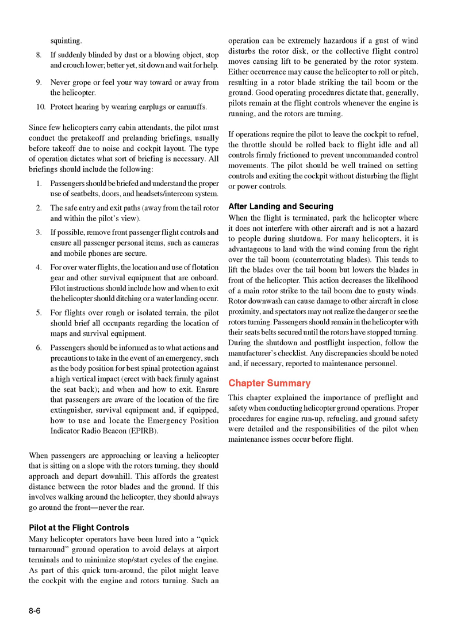For over-water flights, brief passengers on the location and use of flotation gear and other survival equipment, and how and when to exit should ditching or a water landing occur. For flights over rough or isolated terrain, brief all occupants on the location of maps and survival equipment. Passengers should be informed of actions to take in an emergency, such as the body position for best spinal protection against high vertical impact — erect with back firmly against the seat back — and when and how to exit. Ensure passengers know the location of the fire extinguisher, survival equipment, and, if equipped, how to use the emergency position indicator radio beacon (EPIRB). When approaching or leaving a helicopter on a slope with rotors turning, passengers should approach and depart downhill for the greatest rotor-blade-to-ground clearance, always going around the front, never the rear.